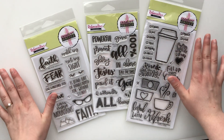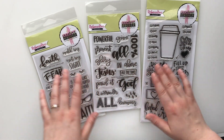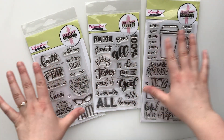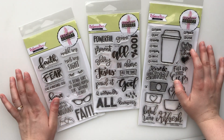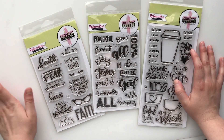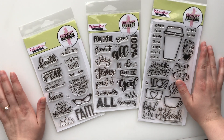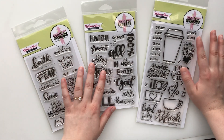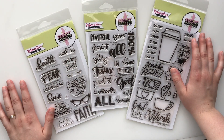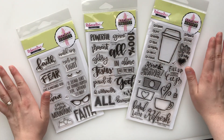I was chosen to be one of their guest designers for the month of July, and that means that they sent me these stamps to use in my Bible. I also have some plans on using them in some other unique ways. I just wanted to thank Corinne, who is the owner of Sweet and Sassy, for sending me these, and I will link the Sweet and Sassy website,